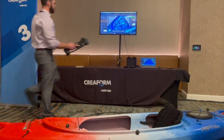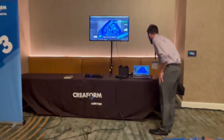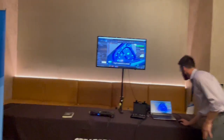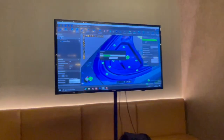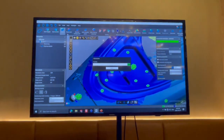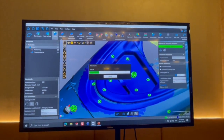He's finished scanning this whole thing in just a few minutes including setup time, and we still have that great data that Creaform gives us with their algorithms.